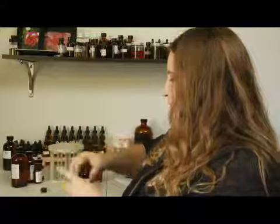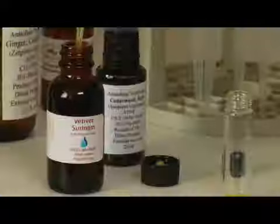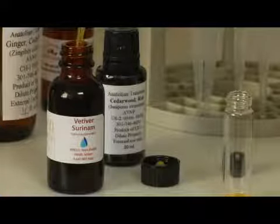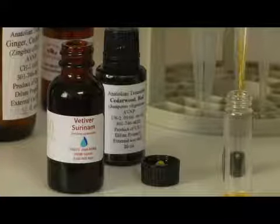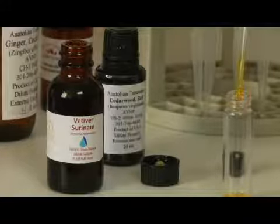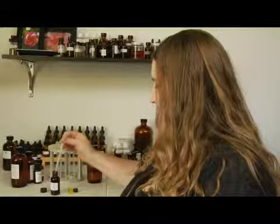I'll start by taking a clean dropper and just measuring out a little bit of the oil and adding this to my vial. There's no set rhyme or reason rules as to how much I use.